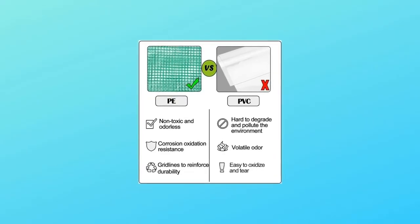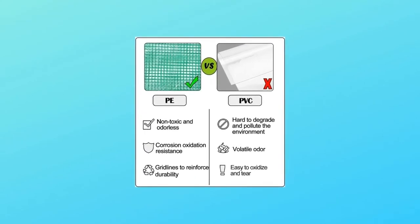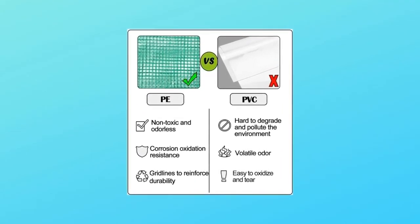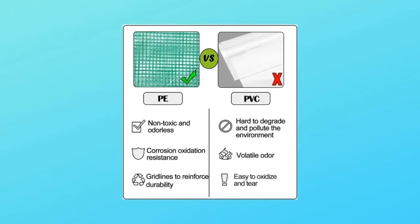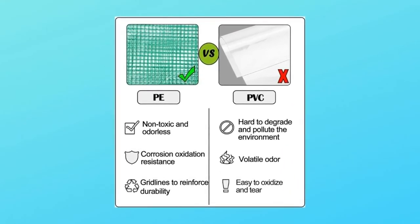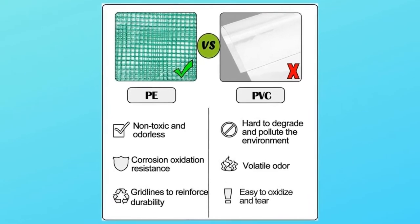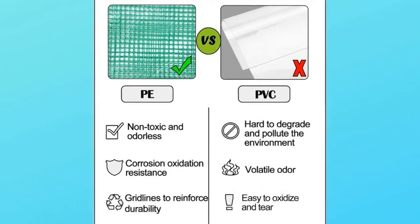Number 2: Eco-Friendly PE Material. We use environment-friendly thickened polyethylene, PE. PE is a kind of thermoplastic resin made of ethylene polymerized, which is odorless, non-toxic, and has excellent low temperature resistance, good chemical stability, and good acid and alkali corrosion resistance.